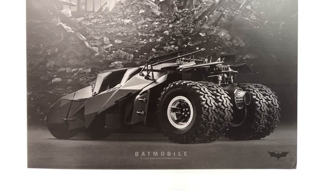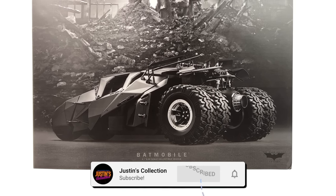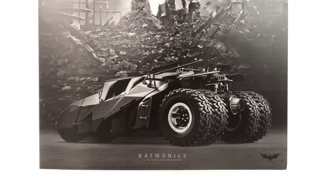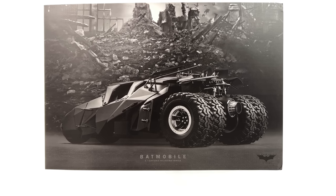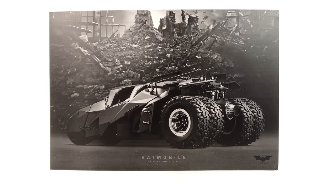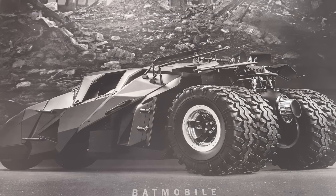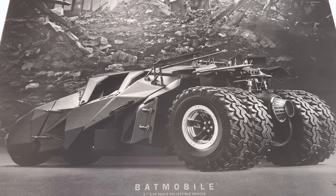Hello ladies and gentlemen, welcome back to my channel for another Hot Toys 1/6 scale vehicle unboxing and review video. Today we are going to be taking a look at the new and hopefully improved Tumbler. I got mine from toyswonderland.com — link for that is in the description below. They have 12 month installment plans and a points-based reward system.